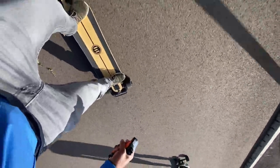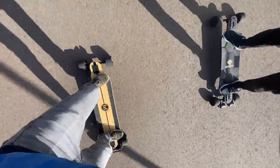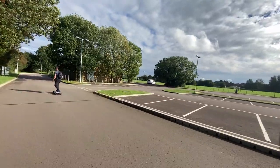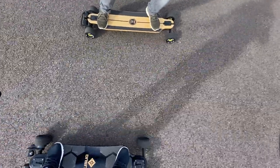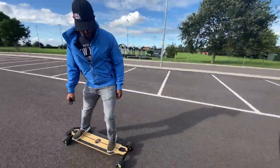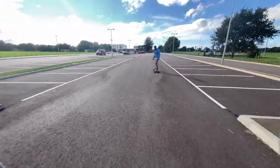Talking about acceleration — the board goes ridiculously fast at top end, but the acceleration for me is a little bit lacking. I'd like a bit more punch when accelerating. That said, we've compared it against other boards and the acceleration is pretty much the same, so I think that's just us being a little too picky. For most riders the acceleration would be absolutely fine.